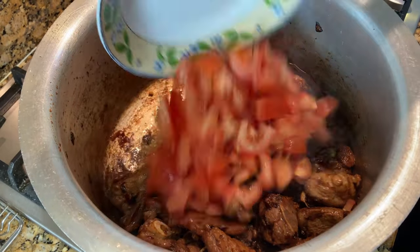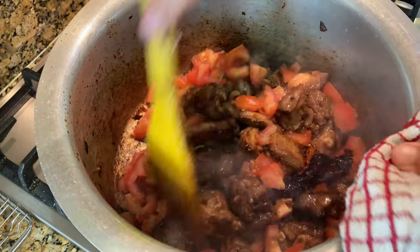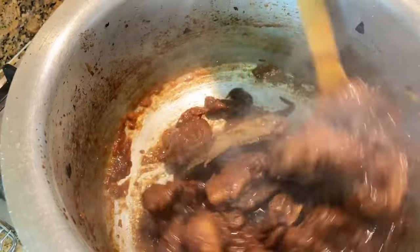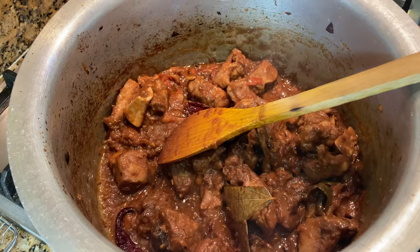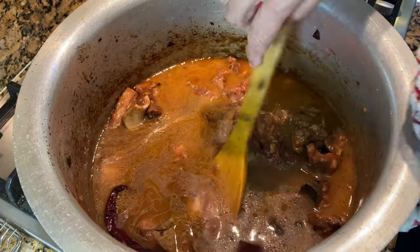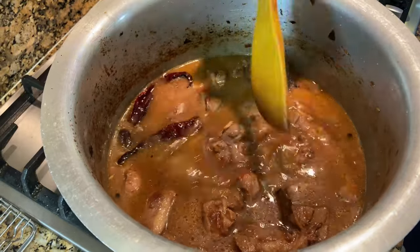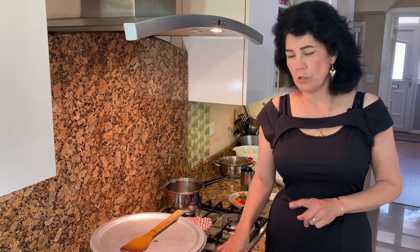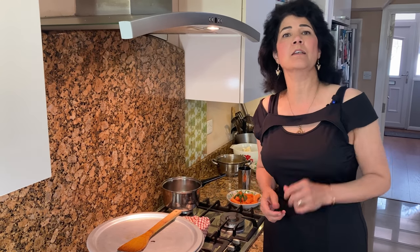You can see the meat's nice and brown now, so we're going to add the tomatoes. Stir occasionally and let the tomatoes fry with the meat till they get nice and mushy. You can see all the tomatoes have gone mushy now, so we can add the water — just enough to cover the lamb. Put the lid on and cook on a medium flame until the meat is around 95% tender.